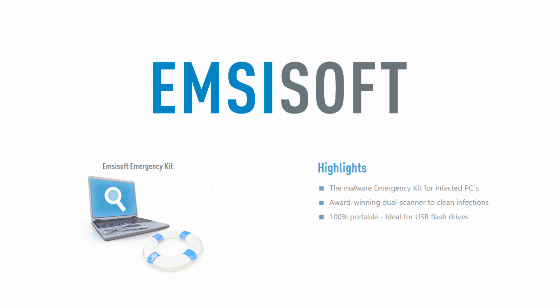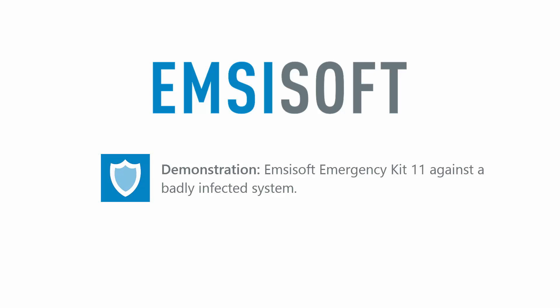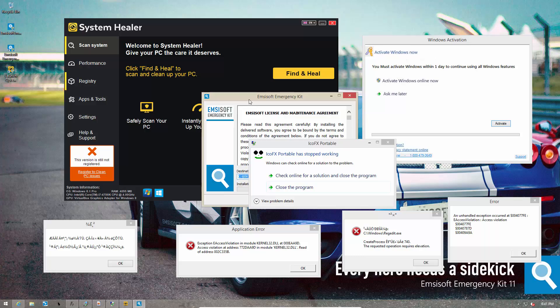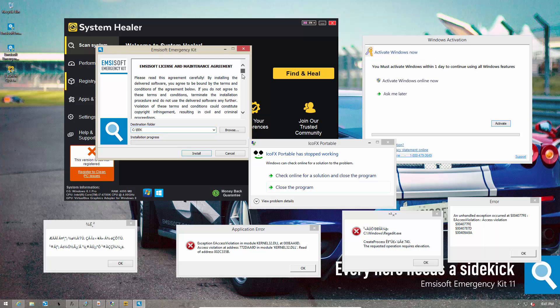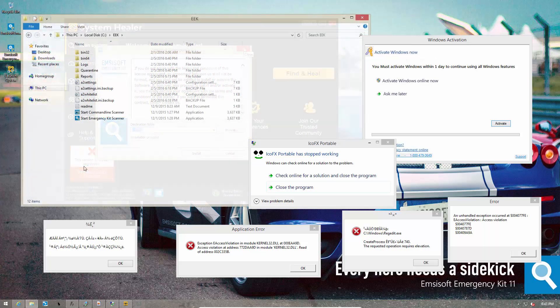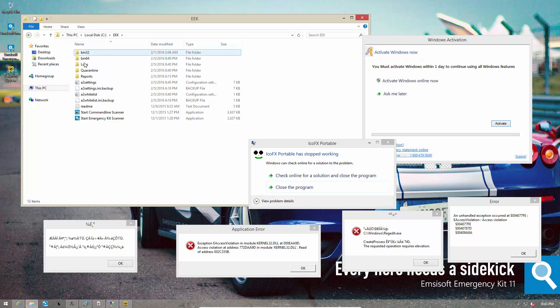which can clean any infected system in a matter of minutes. And in this video, that is exactly what we're going to demonstrate. MCSoft Emergency Kit is meant to be portable. Once you've downloaded it, all you need to do is check out the license agreement, and then you're ready to extract it to any folder of your choice. Once it is extracted, you can open the folder labeled EEK, and you should see something like this. From here, you can start either the command line scanner or the graphical user interface for MCSoft Emergency Kit.